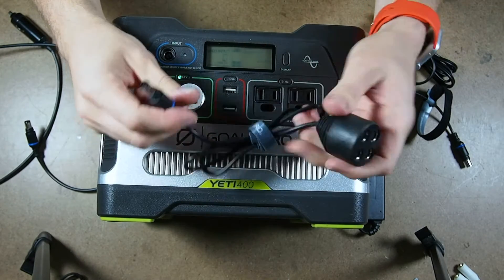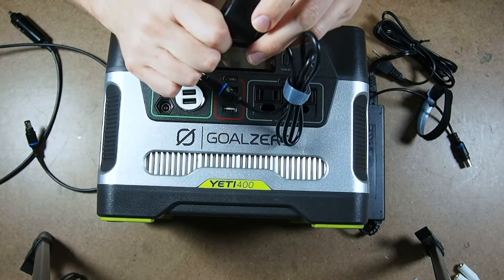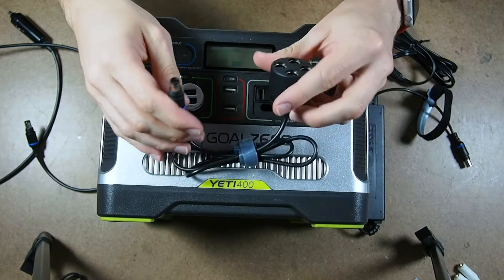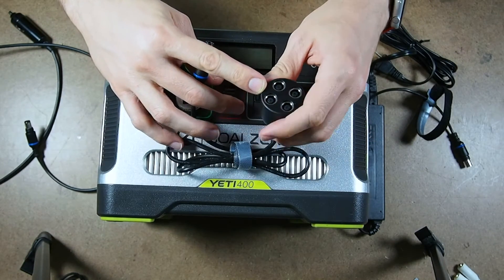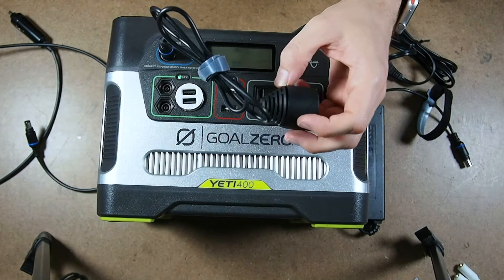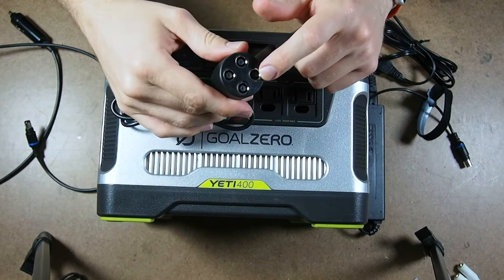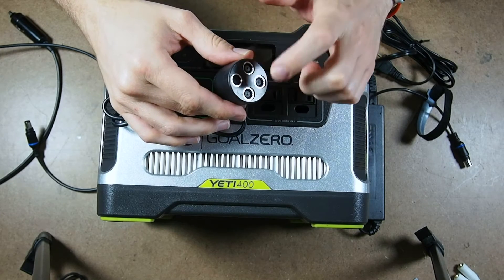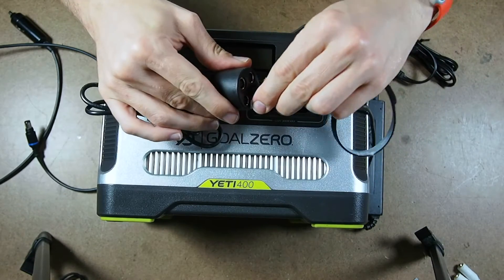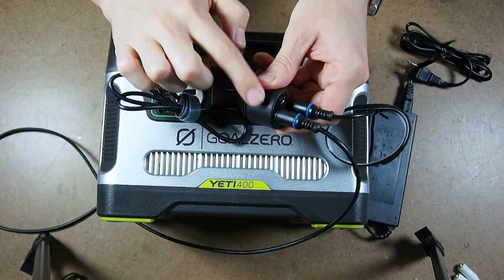It's rather robust, which is nice. The build quality is a sort of hard rubber, soft plastic casing. It has four female connectors here and one male connector. The idea is you plug this end into the single charge port and then plug in either multiple — up to four — solar panels, or what I want to use it for: plugging in my wall adapter 110 here and my 12 volt DC here.